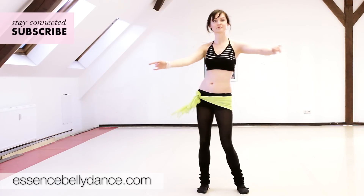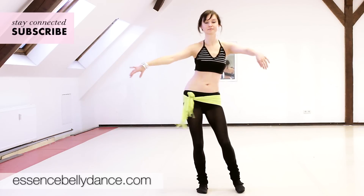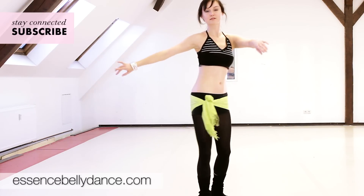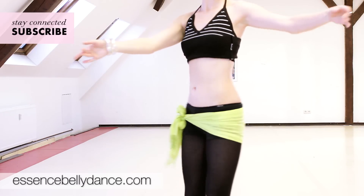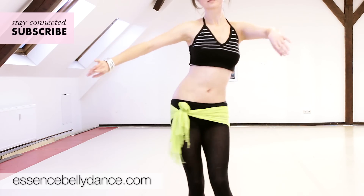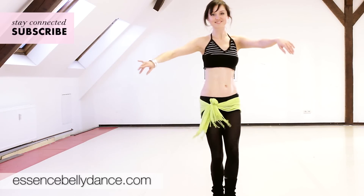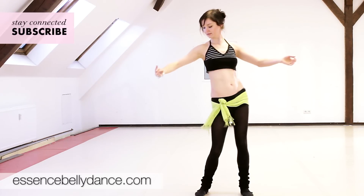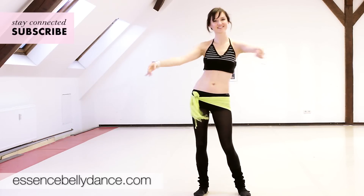Relax your hip and start stepping. When we go to the front, go slow, at your own pace. Feel your hip melting. Relax. And draw two circles with your left hip. Draw circles and little accents. Focus your attention on one hip and then on the other hip.